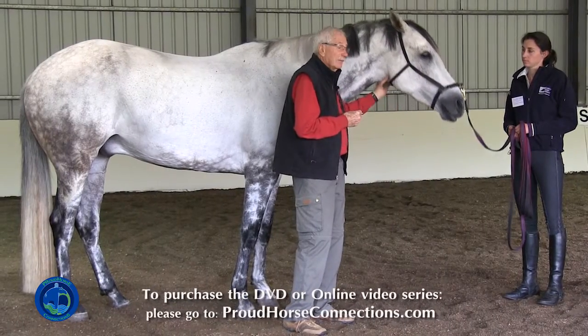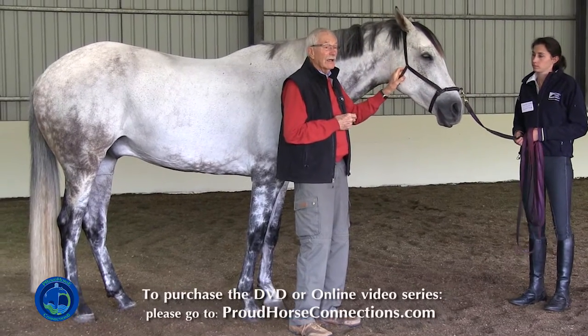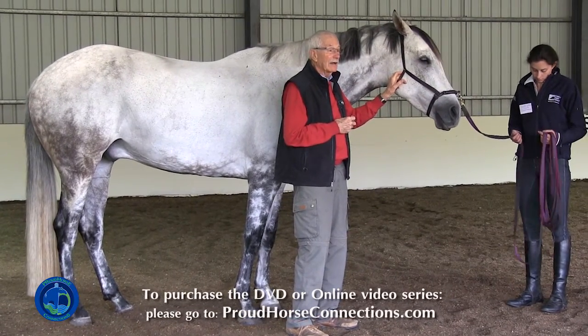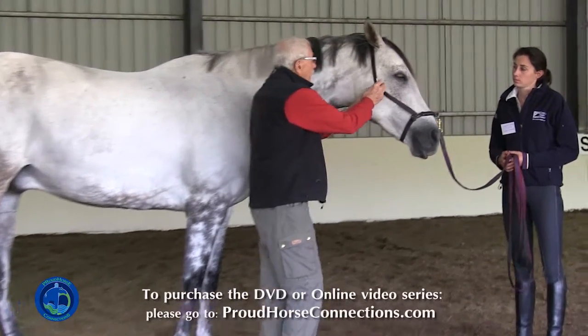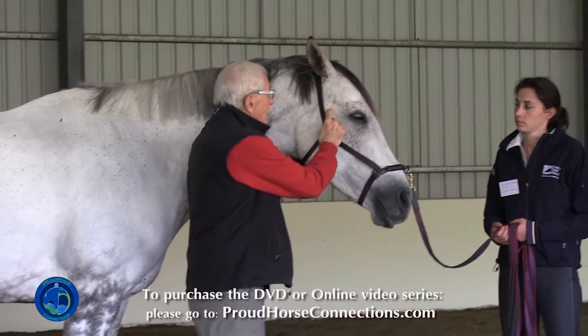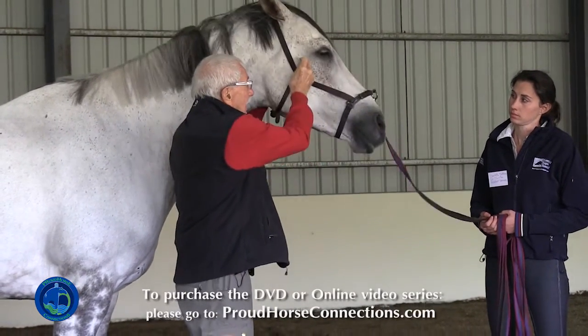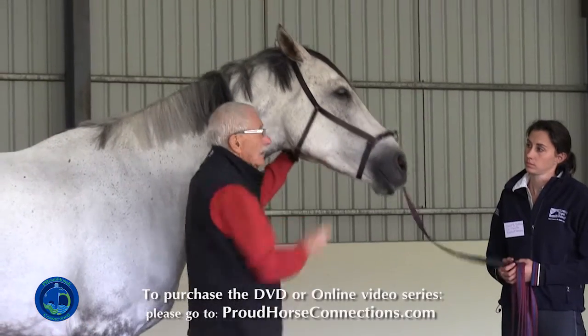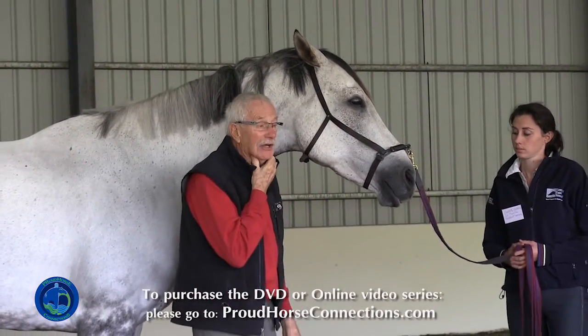When he was trotting, Manolo pays a lot of attention to the throat latch area. It was tight, and so what I would expect is that this guy's got a tight jaw as well. I want to check his temporomandibular joint — for those of you in acupuncture, I'm looking at stomach seven. You can see what he's doing here, and part of the reason he's doing that is he's holding his hyoid muscles tight.